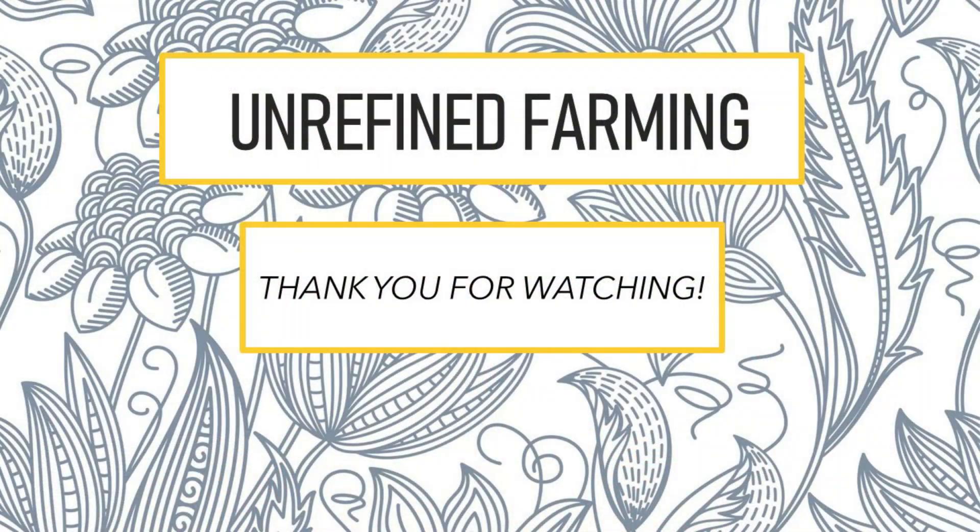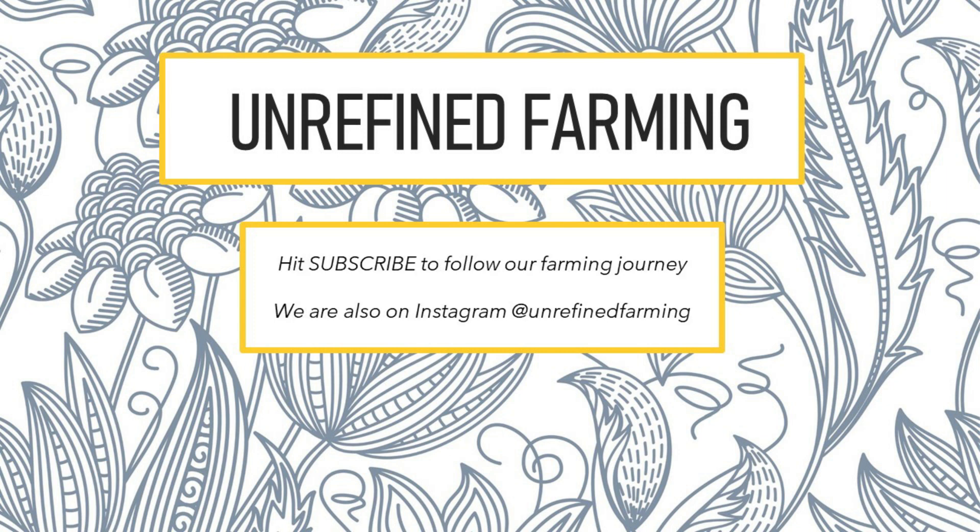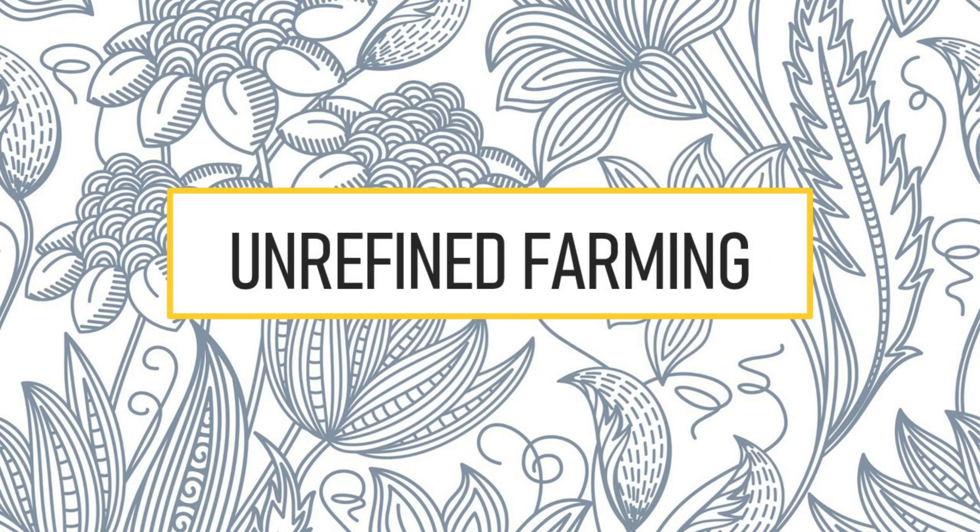Thank you so much for watching Unrefined Farming. I hope you learned something useful, and we will see you in the next video!